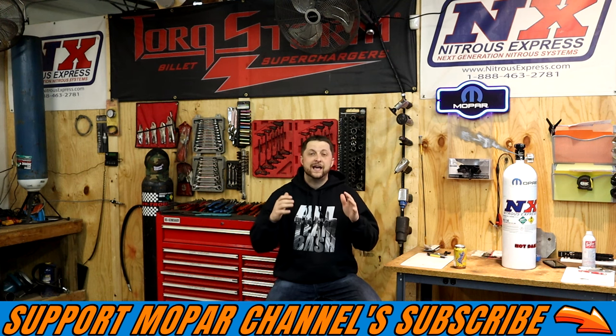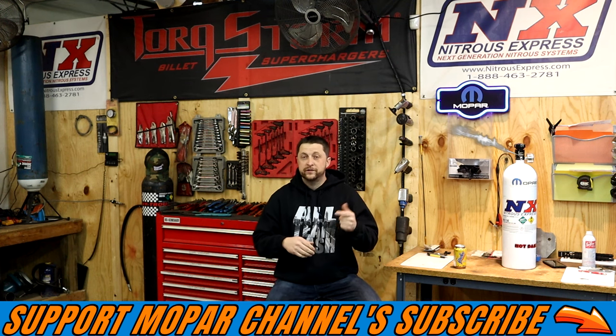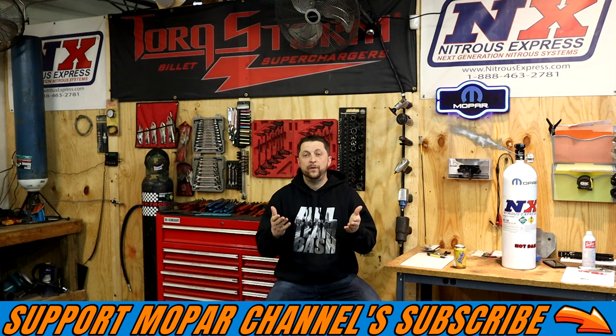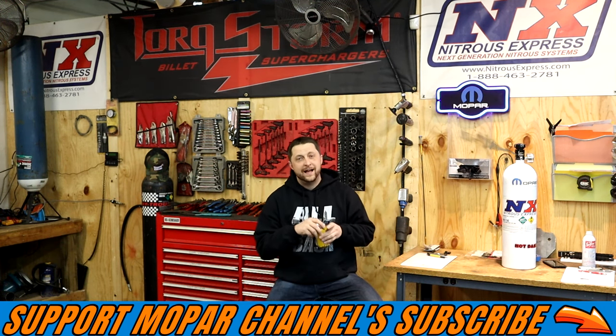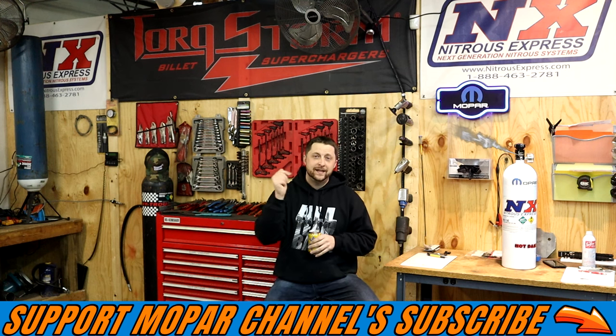So the main thing we're going to talk about is how to make them sound good — what works, what doesn't, what's affordable and how to do it. So with that said, get you a cold one. I got my Yoo-hoo right here. Let's get it.